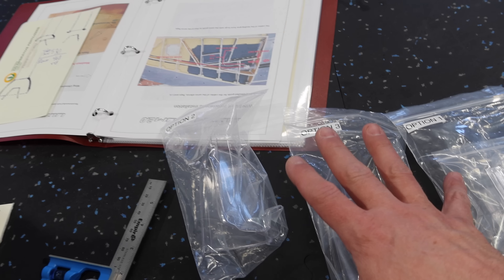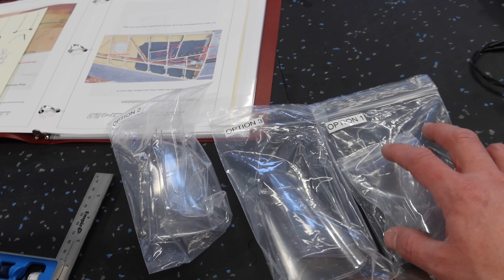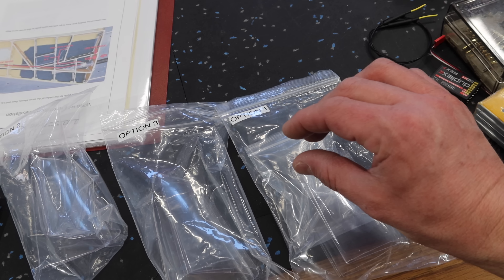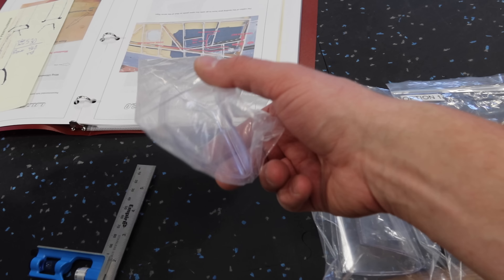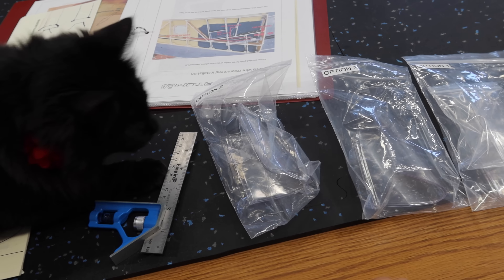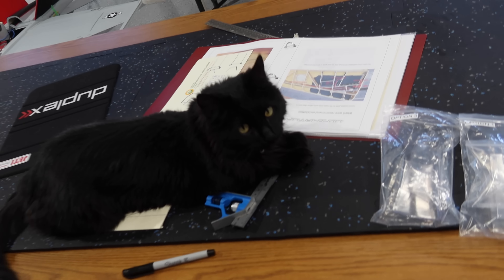Scott Kennedy also sent us three different sets of lenses because they haven't done up a set yet for the Ultimatum, so this will be the deciding factor. They sent option one — the skinniest — two is medium, and three is kind of wide for large chord wings. Number two basically fits this plane perfectly, so this is the lens set we're going to use.